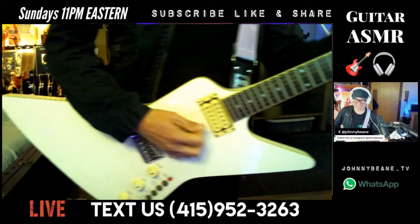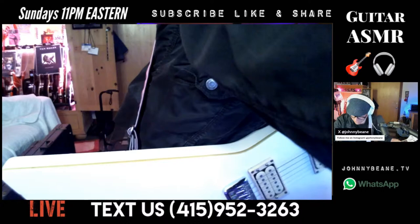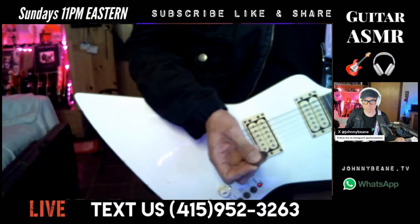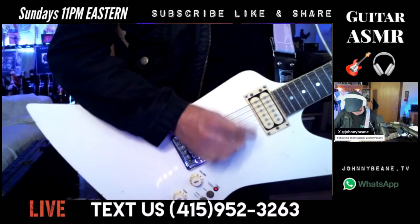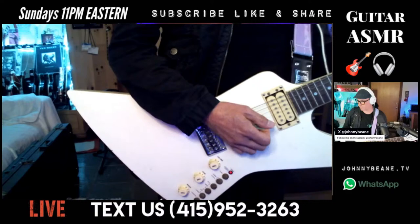I found a 50-cent piece sitting here — I found this when I was at the NAMM show in the parking lot, and it's been in my pocket ever since. Both pickups are always on, so it's kind of a problem.